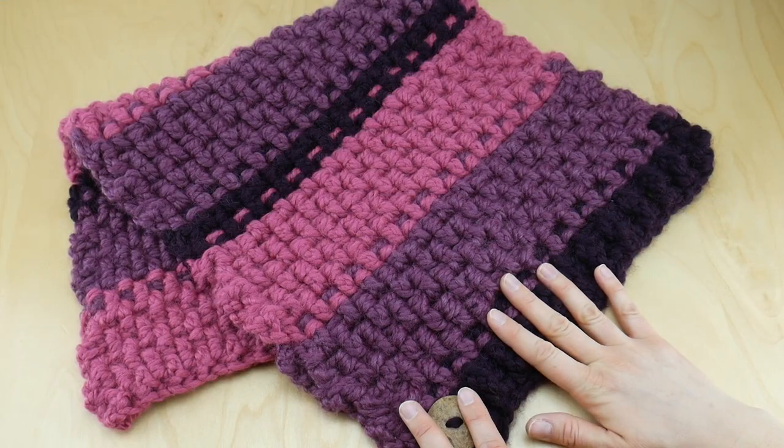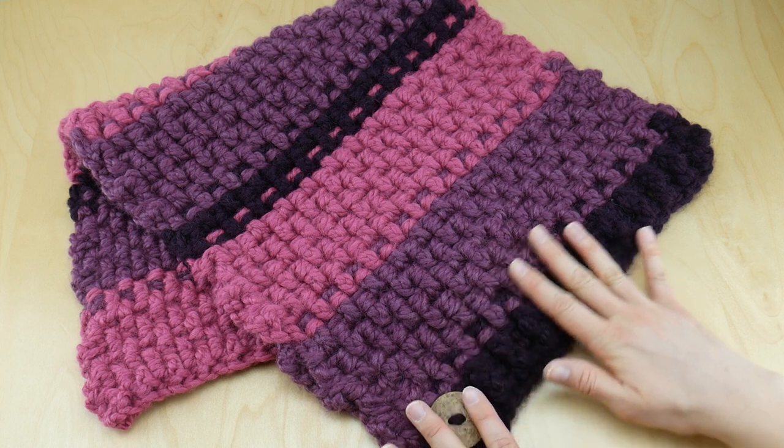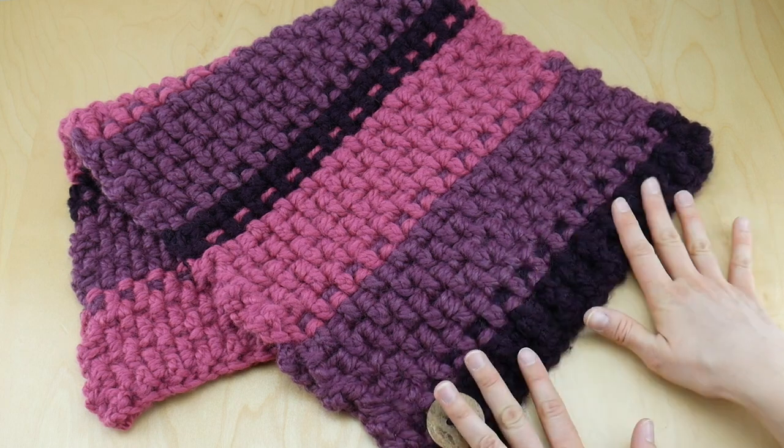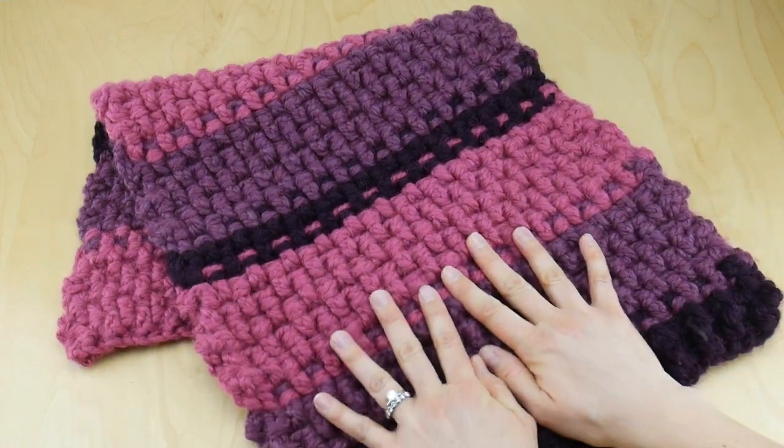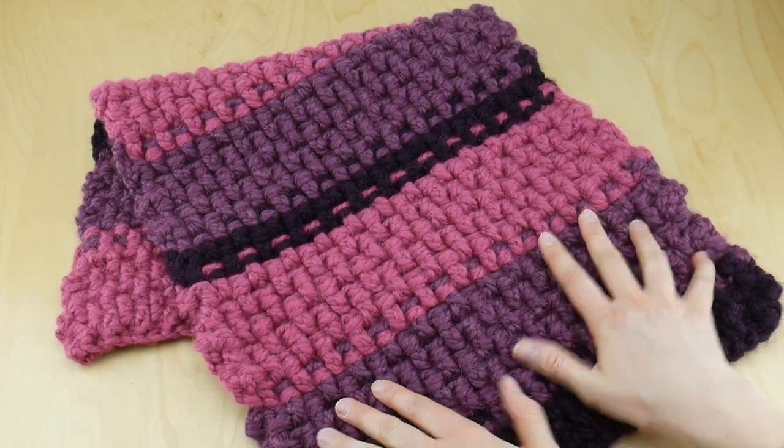Hi everyone, it's Jennifer from Fiber Flux. In this video I'm going to show you how to crochet this beautiful lingonberry button cowl. This is a really fun cowl to work up and it's great for the very coldest days of winter.